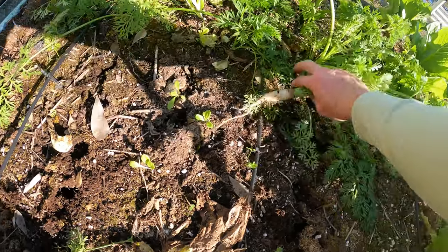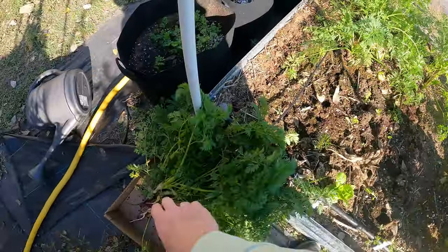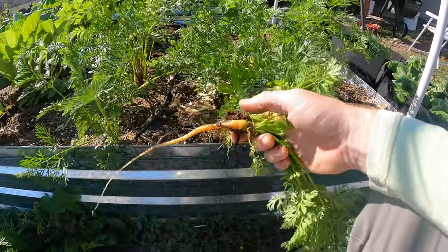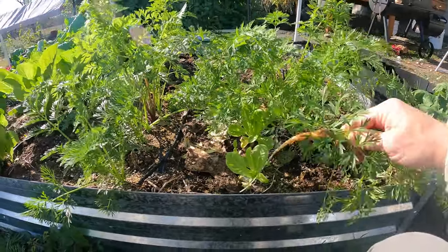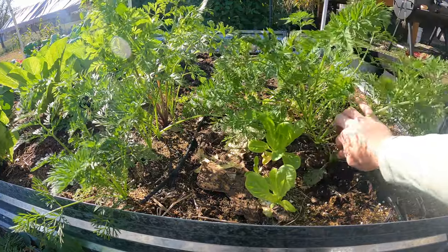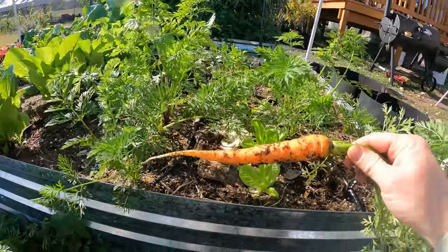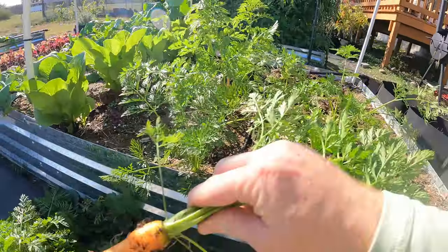That one didn't turn out so great, and neither did that one. That one's a little better. Some of these are real small — that one's almost nothing. Probably feed this carrot to the chickens, and same with that one. That one's not bad. Oh, that's a real good one — kind of got stubby at the end.